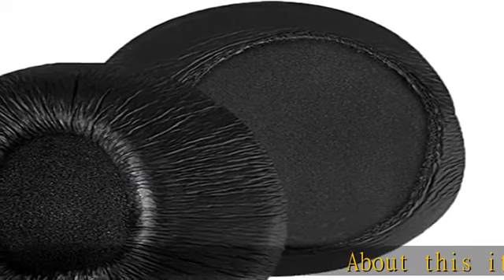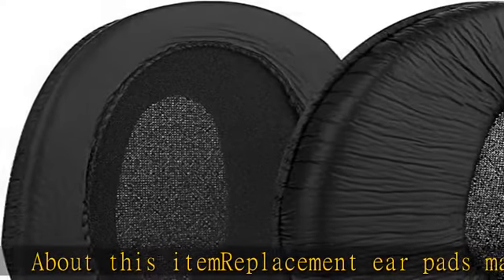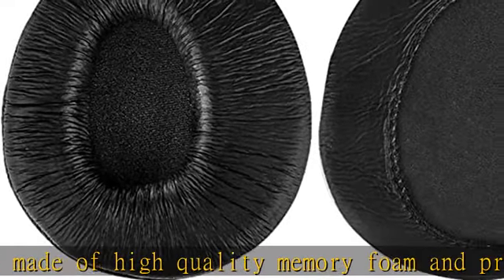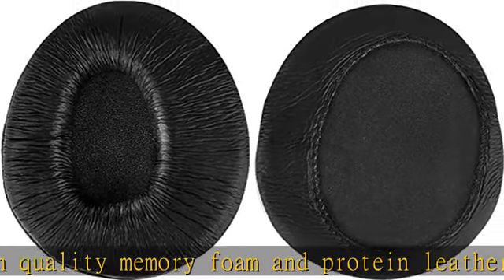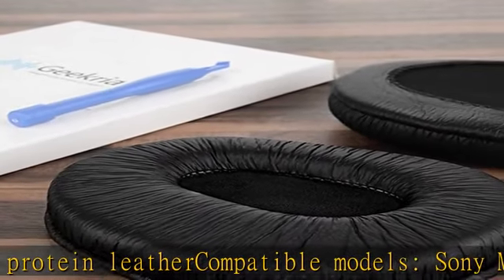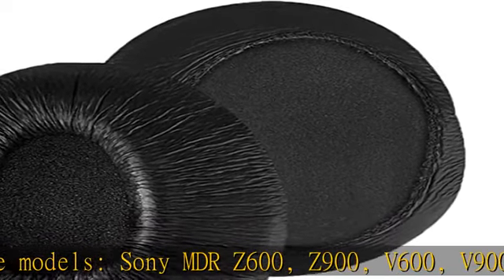About this item: replacement earpads made of high-quality memory foam and protein leather. Compatible models: Sony MDR-Z600, Z900, V600, V900, V900 HD, 7509, 7509 HD, and other headphones.